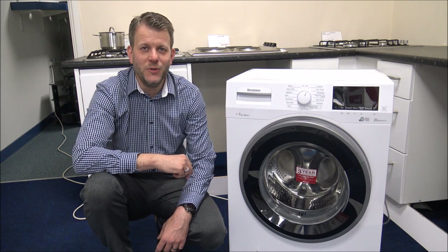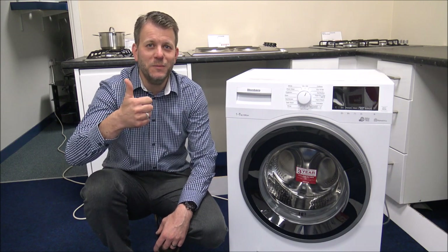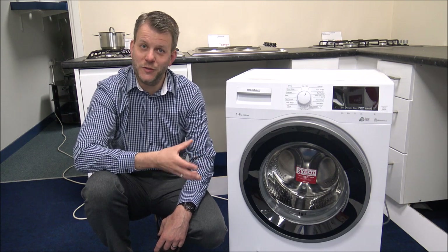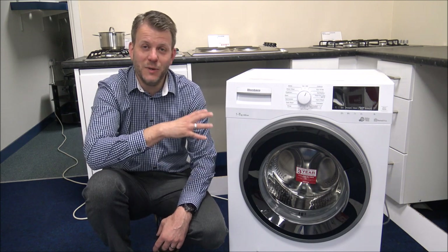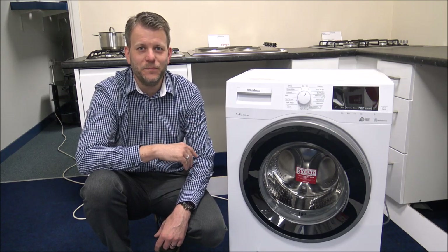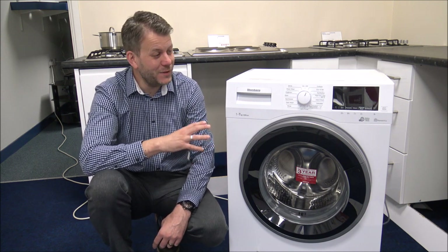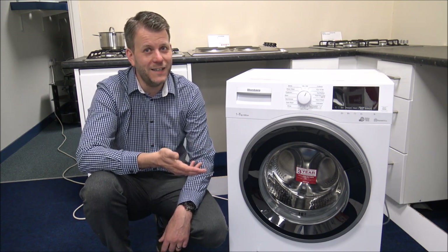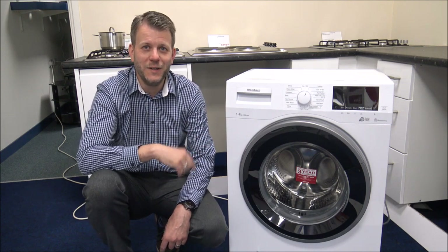I hope you've enjoyed this quick video on the Blomberg LWF174310 washing machine. Please give us a thumbs up, click subscribe, and leave any comments below — whether good or bad about the video itself. If you've got any questions about this or any Blomberg washing machine, pop them in the comments and I'll get back to you. Also, if you have a Blomberg washing machine — regardless of how old it is — I'd genuinely love to hear how you've got on with it. Just be honest. Thanks for watching.